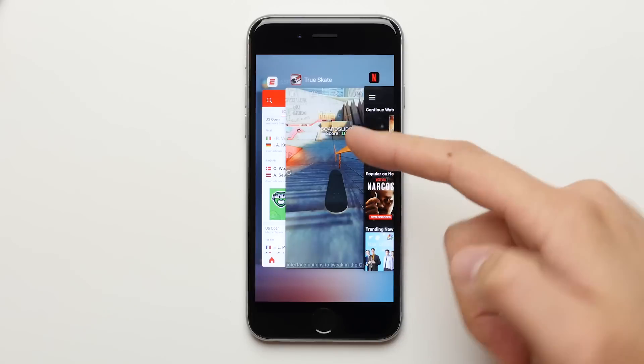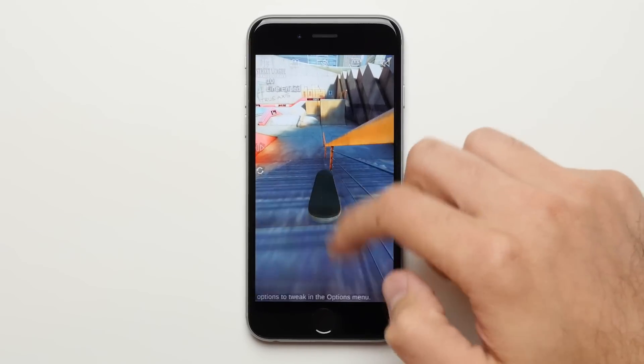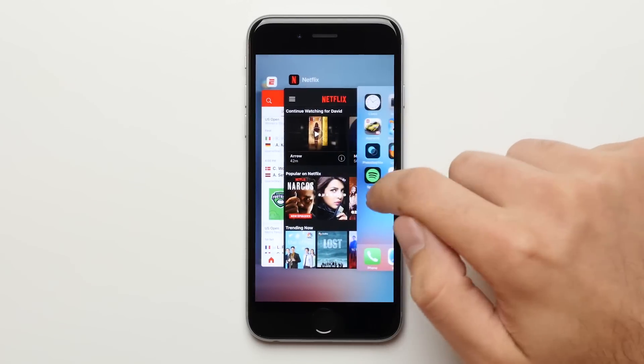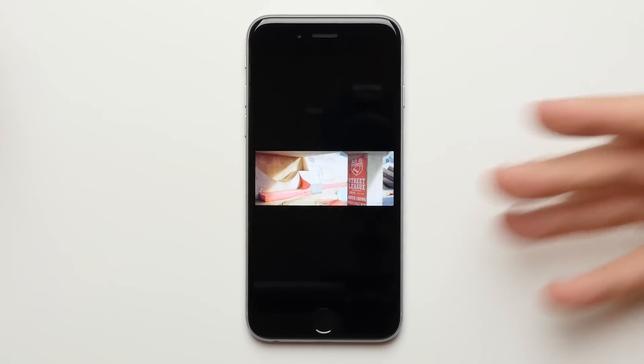I don't often close my apps on my iPhone because usually iOS does a really good job at handling them, and actually it makes the phone go faster. For example, I have TruSkate here open — clicking on it, you can see it opened up right away. Now if I was to close that app and then reopen it again, you can see it takes longer. So why would you want to slow your phone down? And this also affects battery life, as the processor has to reload the app, which uses battery. So you're actually wasting battery life as well. I honestly wouldn't close my apps if you don't have to, but there are certain situations where it makes sense.